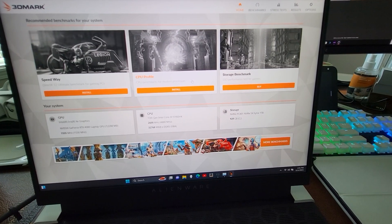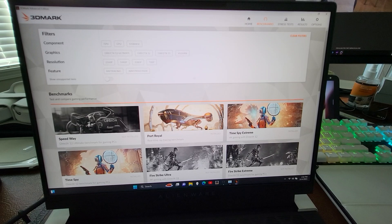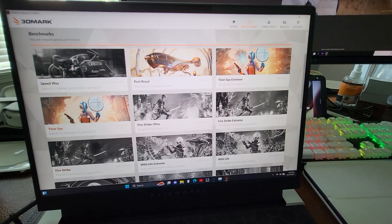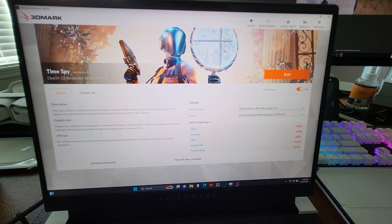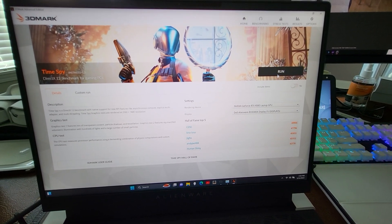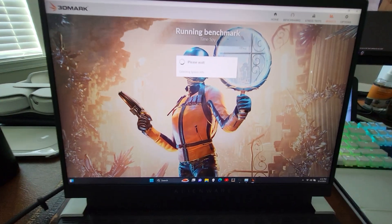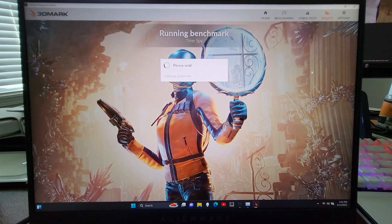I haven't run any of these yet, so there we go with TimeSpy first. We don't want to include the demo — here we go, first run. See if I can hold this phone steady for y'all.